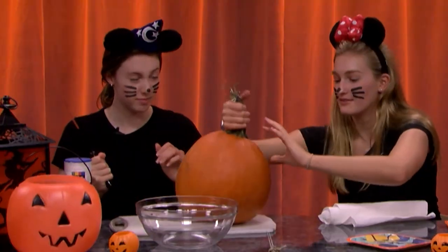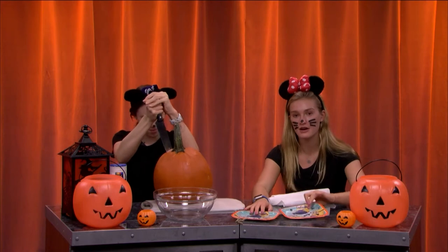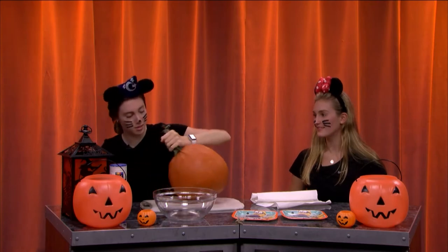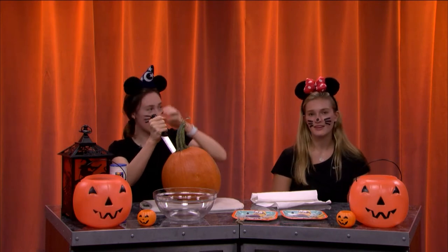We have six minions joining us today. We're going to put all the gunk in here, and then also all the seeds in here for us to cook. We're going to make it zigzagged. Also, I am Minnie Mouse today. I am a wizard. I am wizard mouse.